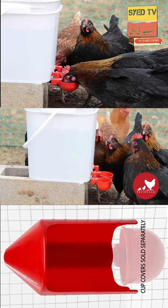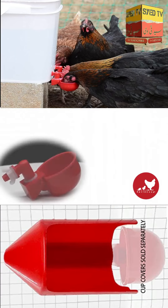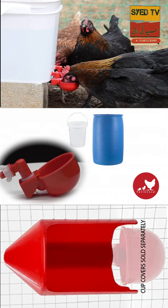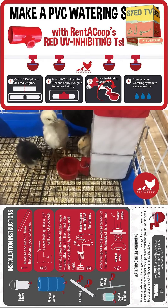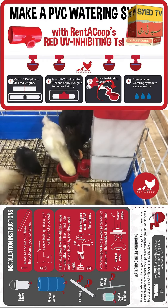And cool and clean means happy and healthy. Our watering cups can be used with 5-gallon buckets, 55-gallon drums, PVC, or even rain barrels. They make perfect waterers for baby chicks too — easier to fill and less messy.